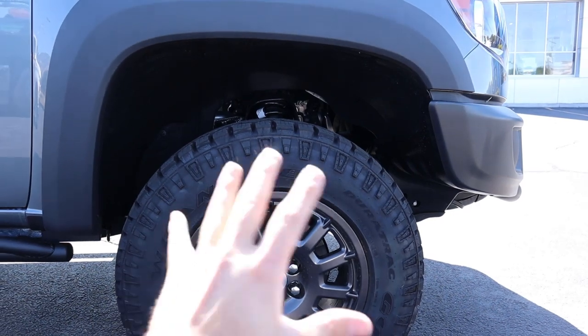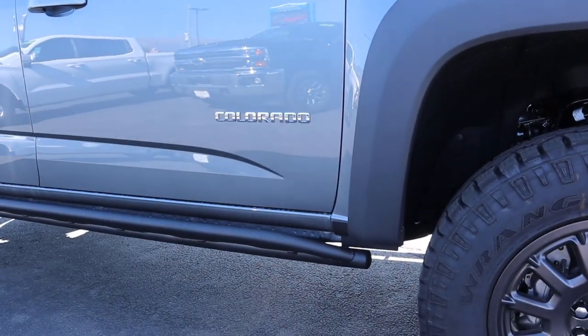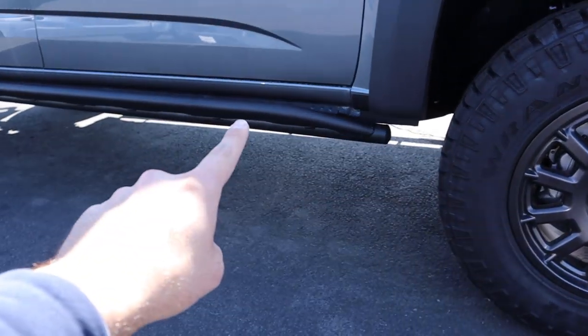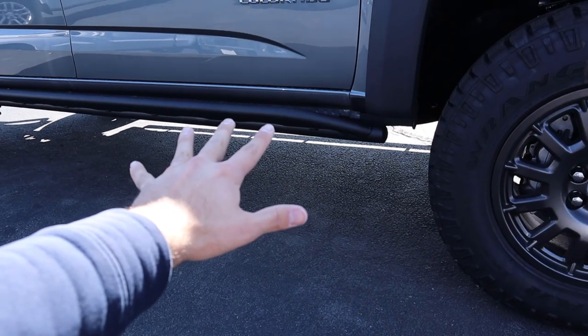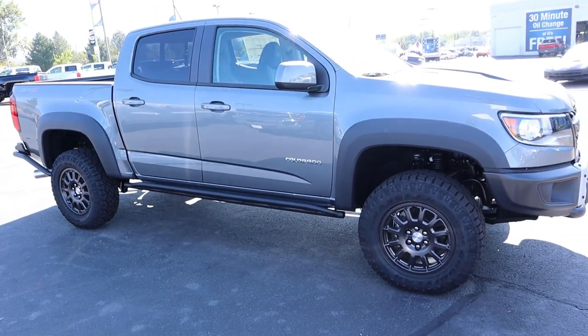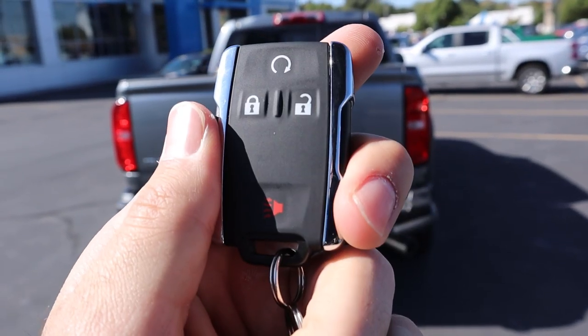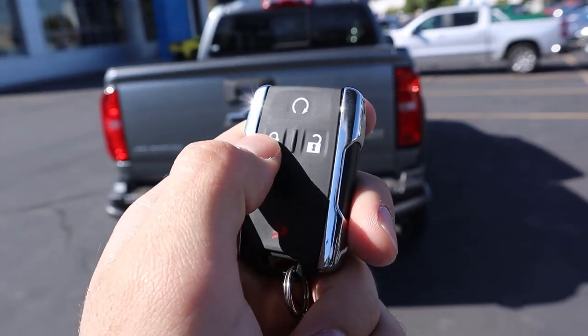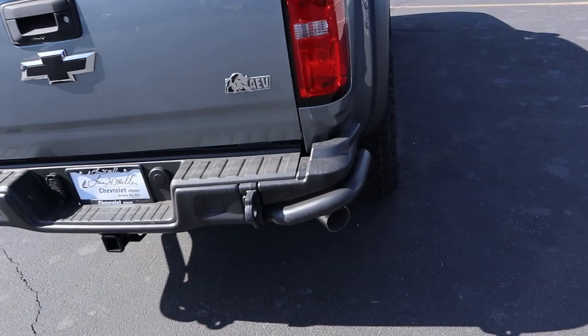Word on the street is you can actually jump these trucks and they do pretty well. You can see the Colorado badging on the side along with steel rocker panels. Here's the key fob for the ZR2 Bison — you've got lock, unlock, and remote start functions. If we lock the truck and hold down remote start, you can hear that diesel engine come to life.